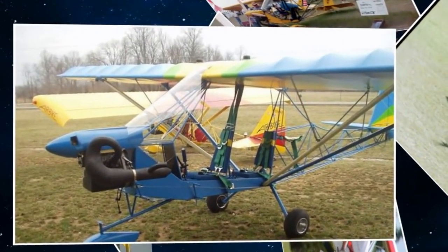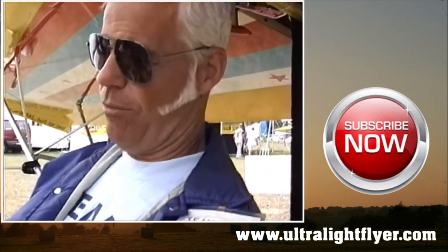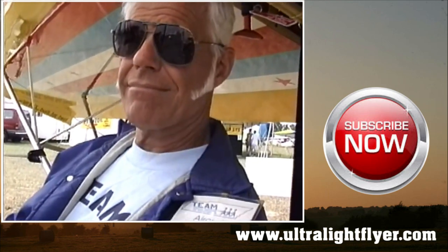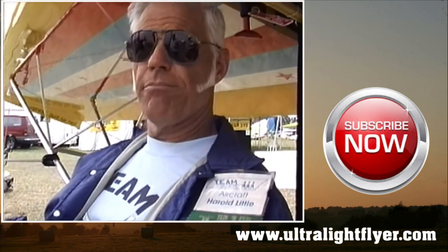Let's talk about this little airplane here, Harold. Now, this is not a Minimax because the Minimax is made out of wood, and this isn't made out of wood. No, it's made out of 4130. And this is not an enduro or an air bike because they've only got one seat — that is correct. This has two seats. So this is what? This is the Tandem Air Bike. And tandem, of course, meaning front and back seat — a bicycle built for two.